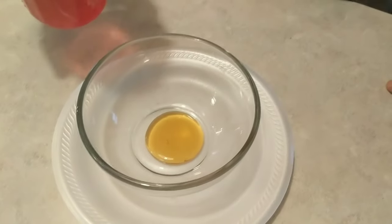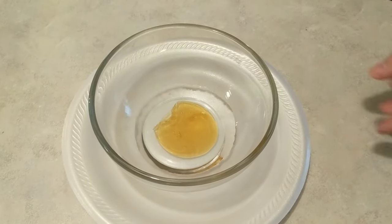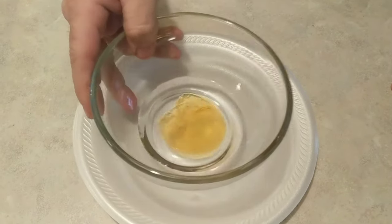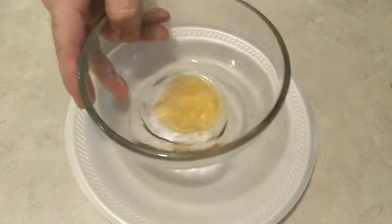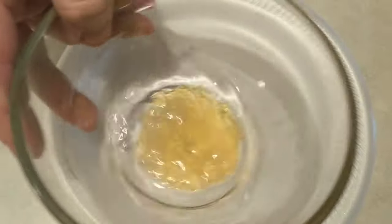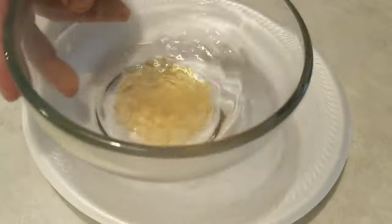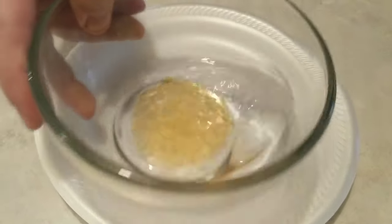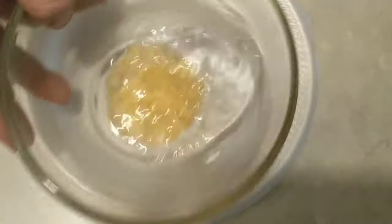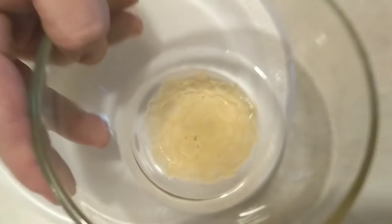So then she just added some water, and then just stir it, swirl it. It's supposed to form the shape — and it's actually forming already! Look at that!